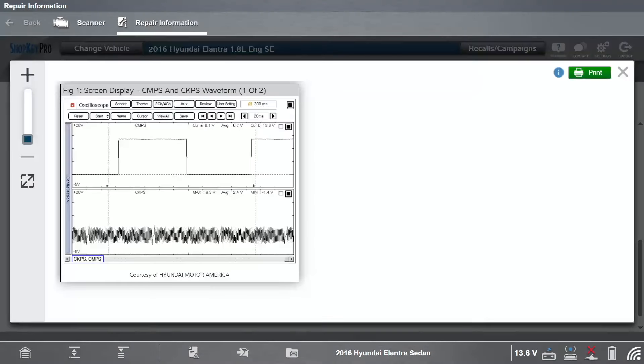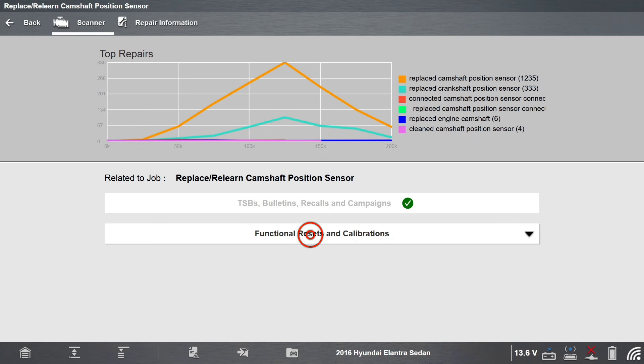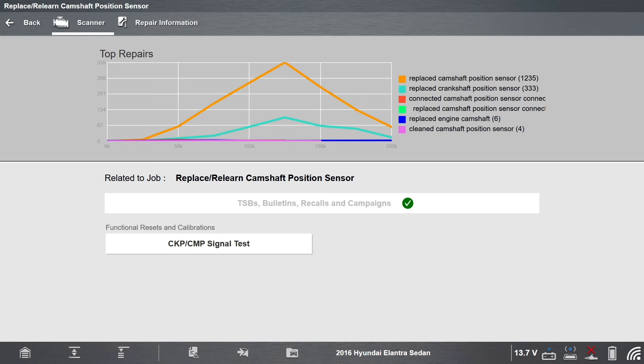This image shows no good cam and crank sensor signals. Return to the scanner and select functional resets and calibrations, then select CKP-CMP signal test.